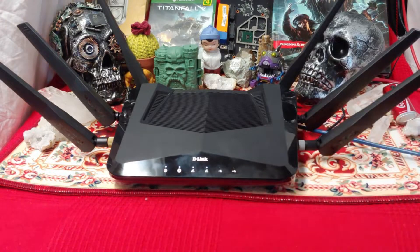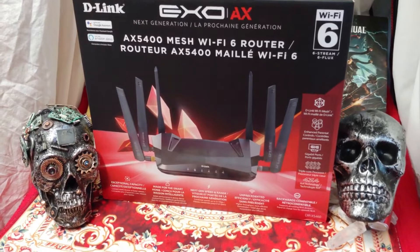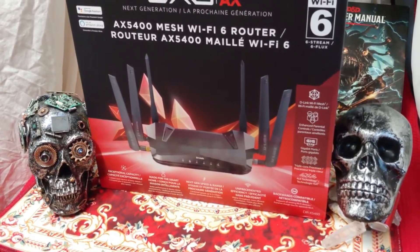That means whatever D-Links I buy and review new from here on out, I can hook up in mesh with this thing in unison, which is very nice. Also, the box art is pretty damn skippy, and there's a lot to be said about that.